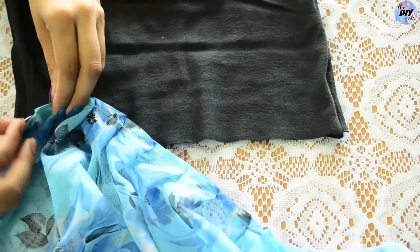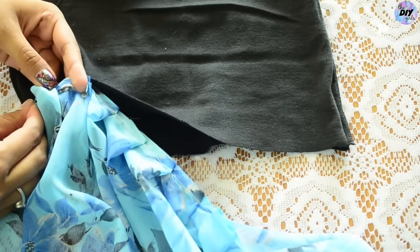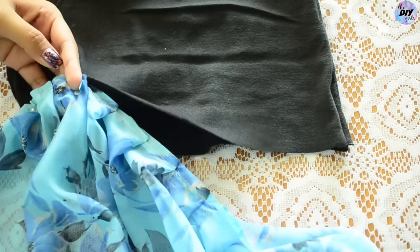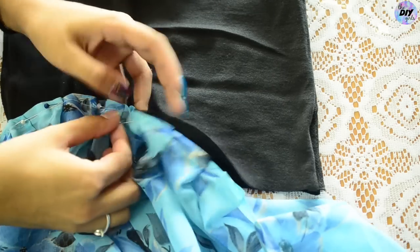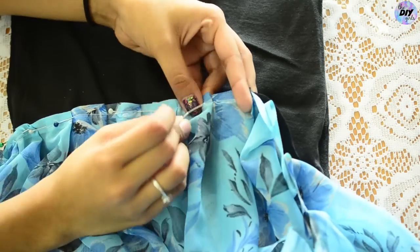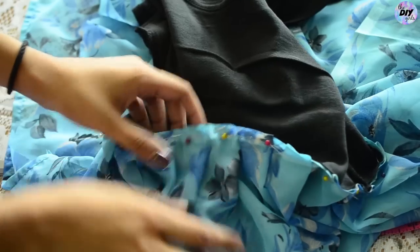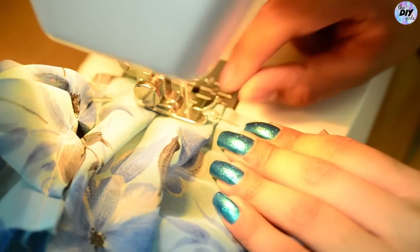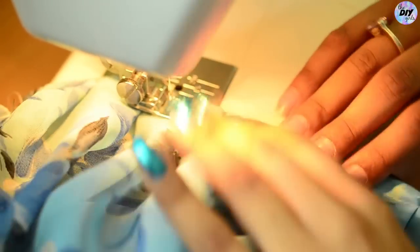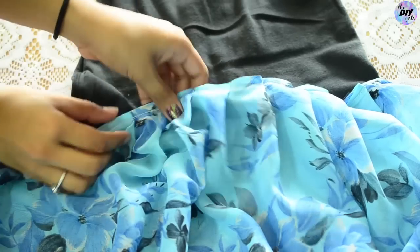Do this until you cover your entire tank top. Now sew a straight stitch while removing the pins. Once done it should look something like this.